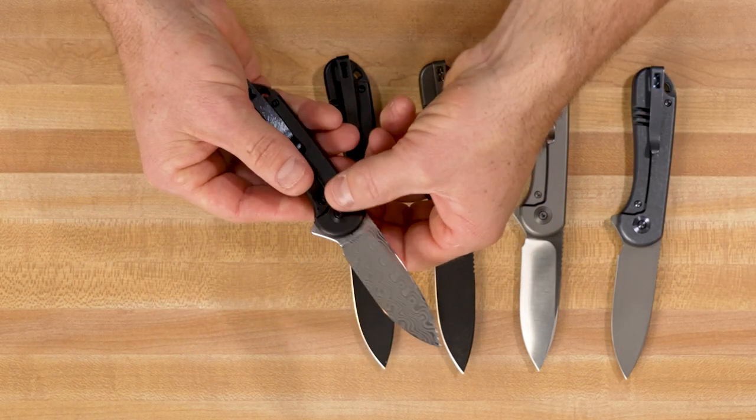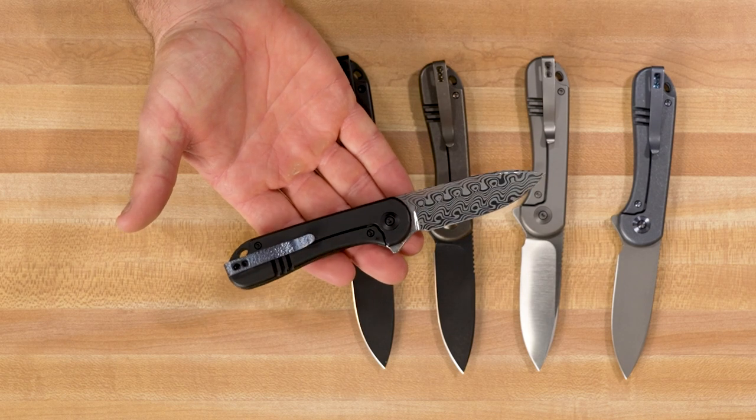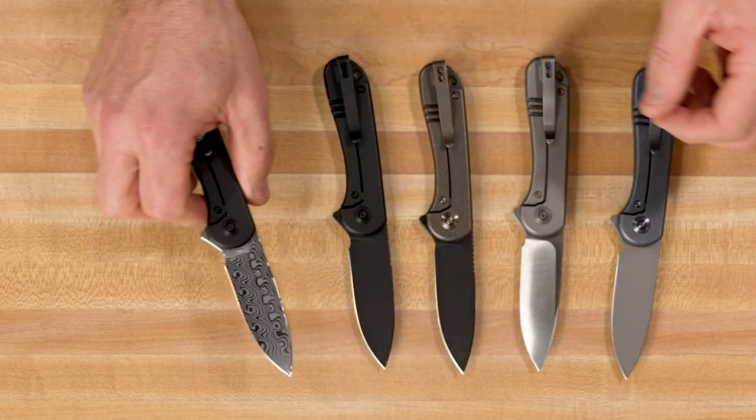On the Dama Steel version, you get that nice flashy titanium clip with the blue anodizing. And there we have the five different versions that are available.